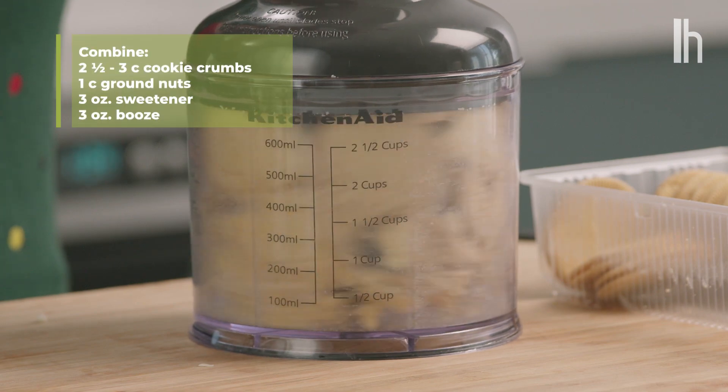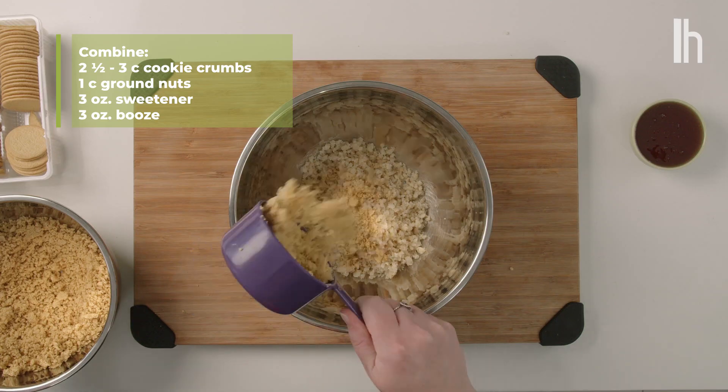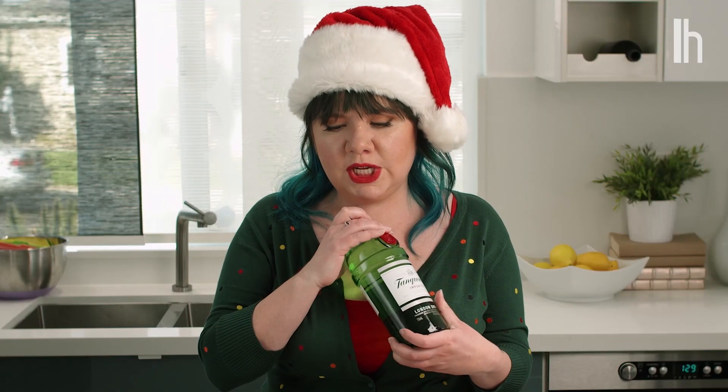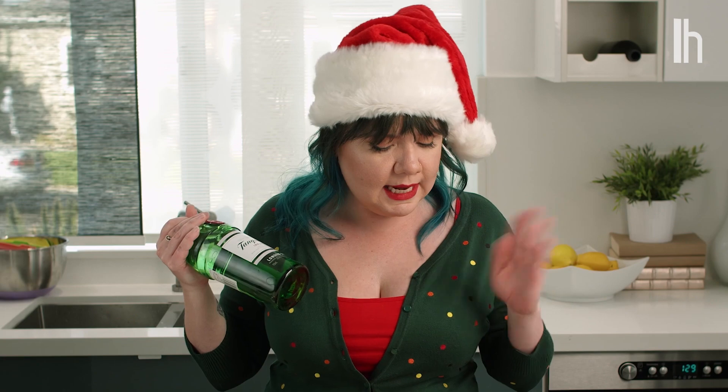You just need about three cups of crumbs, one cup of crushed nuts, three ounces of sweetener, and three ounces of booze. Since I'm going to be using my BFF gin, I've gone with a lemon cookie and a nice macadamia nut.